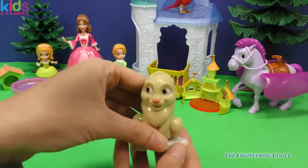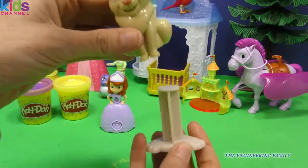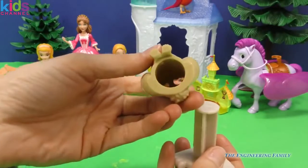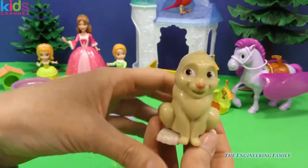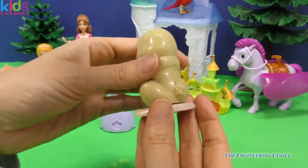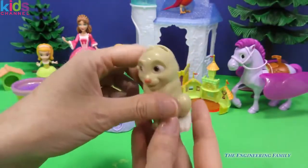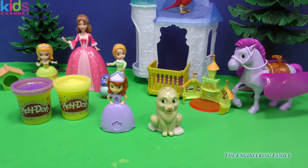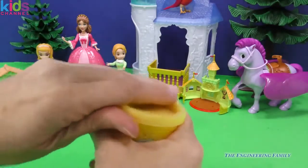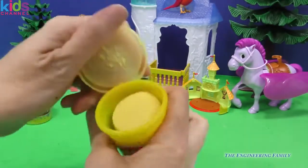And then next we have Clover. Watch out, everyone — Clover's feet come off. Because if we put some Play-Doh in there, I wonder what's going to happen. He doesn't have any stencils on him, so he must be doing something really fun. The two kinds of Play-Doh that this set comes with are, of course, yellow and sparkly yellow.